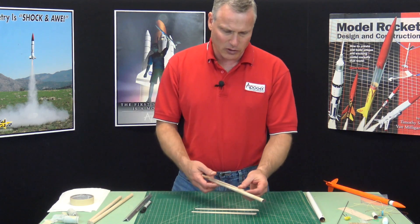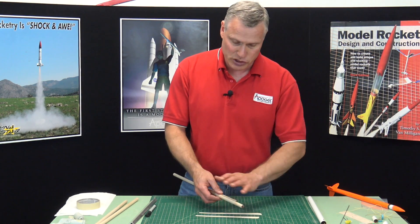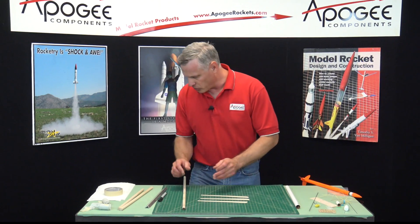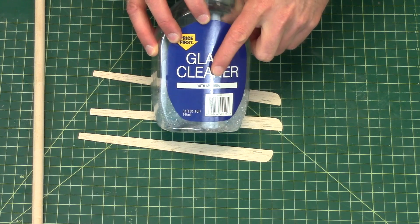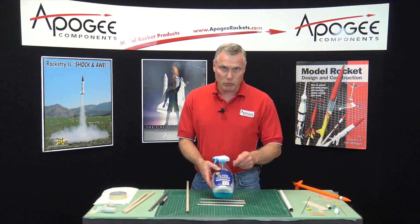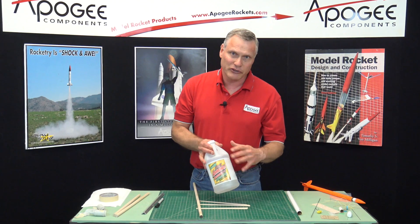We're going to curve them around a dowel. Balsa wood is very brittle in its dry state. To make that curvature and to hold the curvature, we need to soften the ligatures in the balsa wood, and that's done with an ammonia and water solution. You probably have ammonia and water at your home — it's glass cleaner. Make sure you get the kind with ammonia, because now they're starting to make stuff without ammonia. The disadvantage is that it's got some soap in it, which makes it a little bit slippery. So you can also use regular household ammonia.